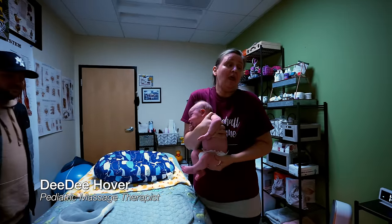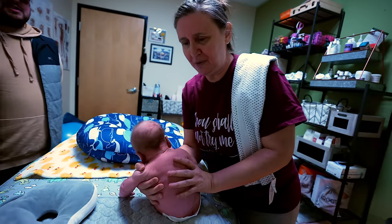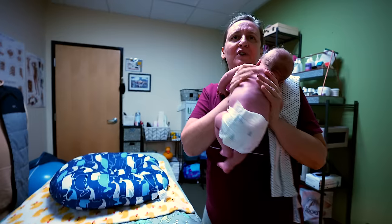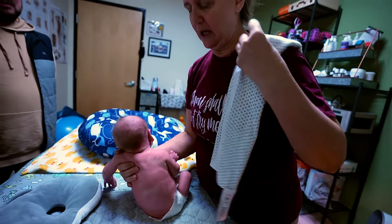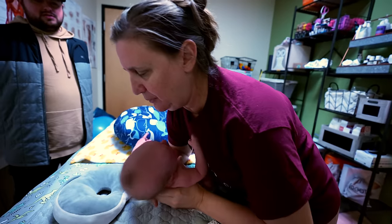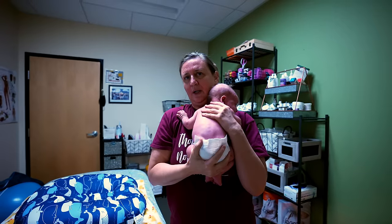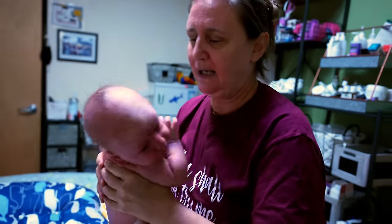I don't know if it's gonna work but I'm gonna show you the burp technique. Mom was just asking about it. I had always thought you throw that burp cloth on there and you throw your baby up on your shoulder — that's what everyone thought for years and years.